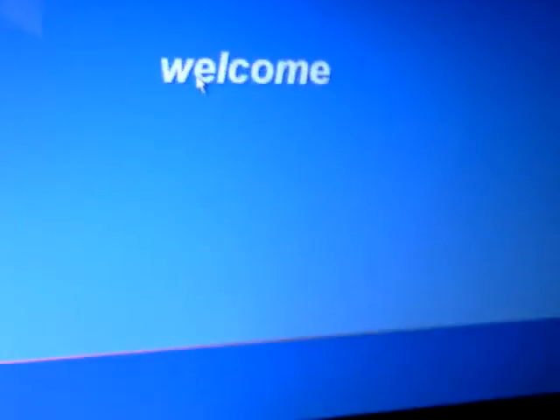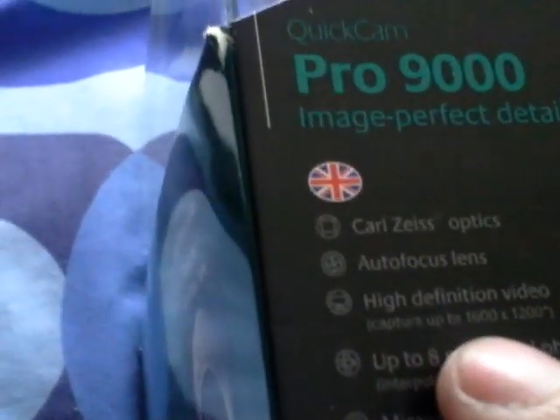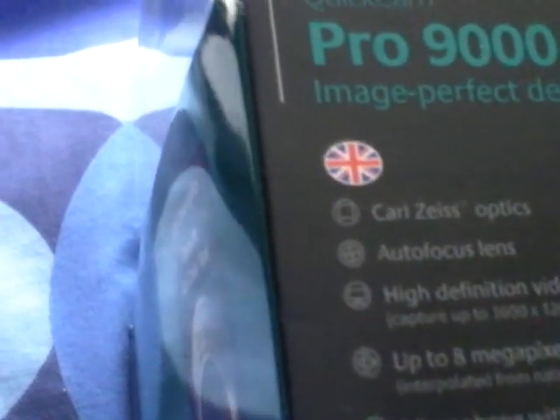Just waiting for this PC to boot up and hopefully it should be okay. Where's the box? The box is here. It doesn't say anywhere on the box that it's 720p HD video — it just says high quality video. It says 2 megapixel sensor, Carl Zeiss lens. It says high definition video, capture up to 60fps, 1600x1200, up to 8 megapixel photos via the software, interpreted from native 2 megapixel sensor.